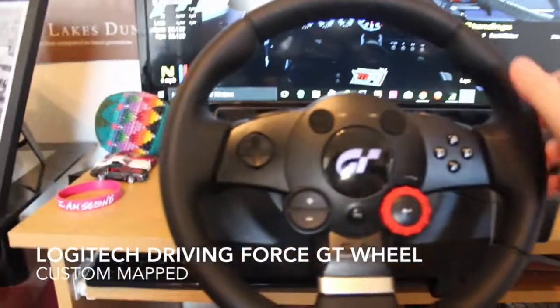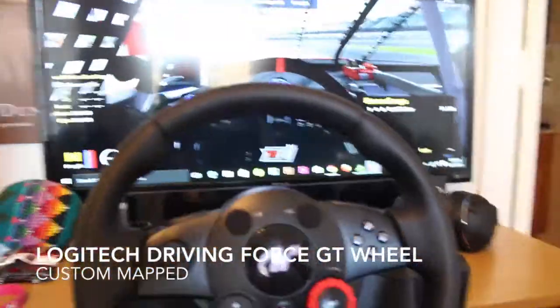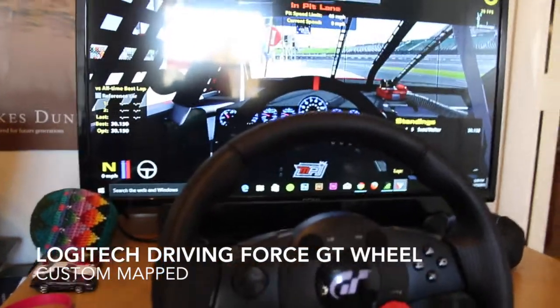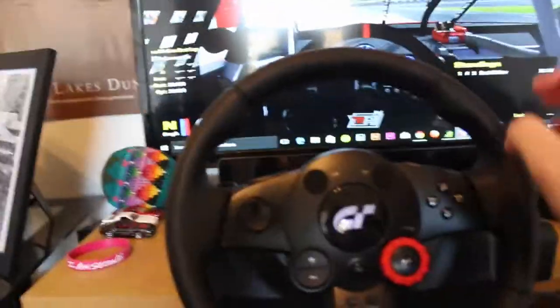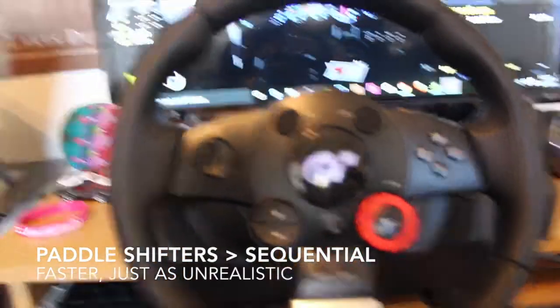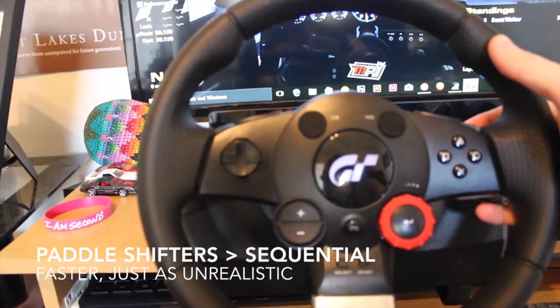I'm going to tell you now about my wheel and how I set the buttons up. I have right now an iRacing fixed series practice loaded up just to show you on the screen what the buttons are doing. To begin, I use paddle shifters.